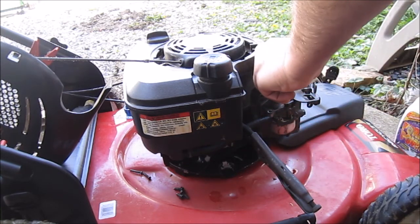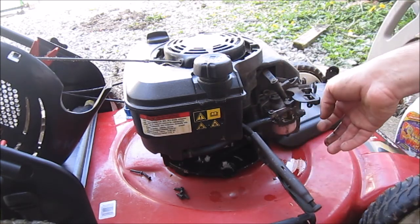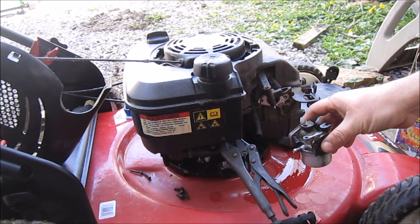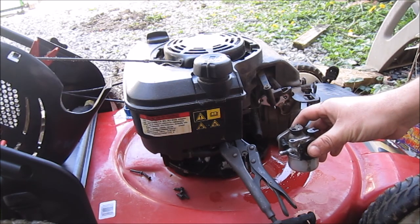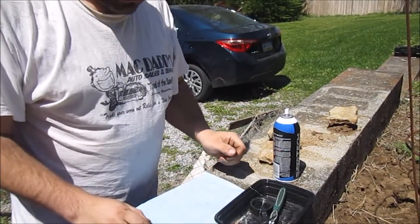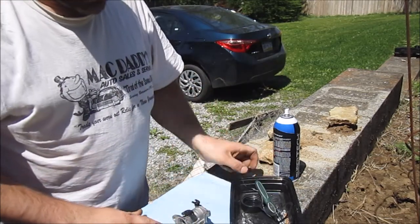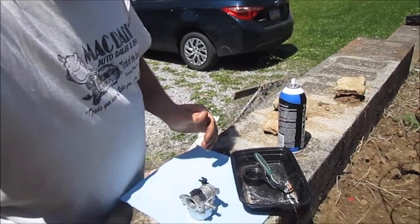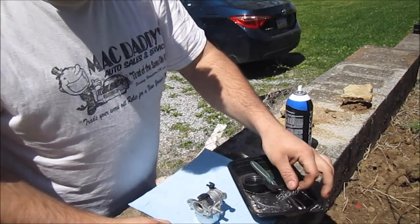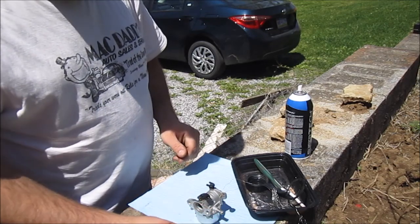I'll take the auto choke off — all right, good to go. Let me get this set up and I'll meet you guys at my work area. Got myself set up here with my little kit. I'm going to show you guys what I'm going to do. Got my wire brush and a half inch socket to take the bowl nut off.